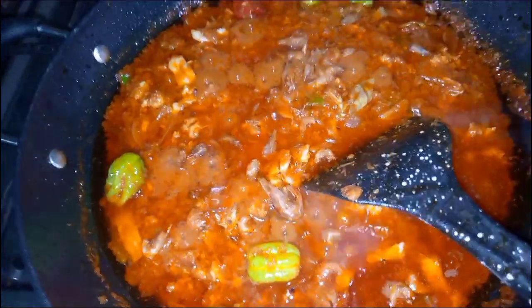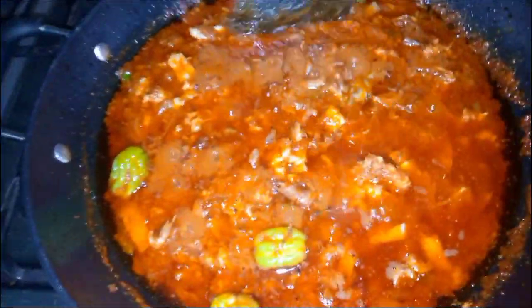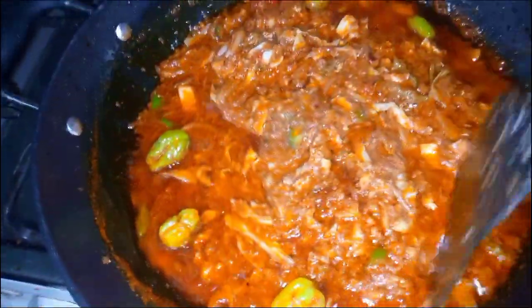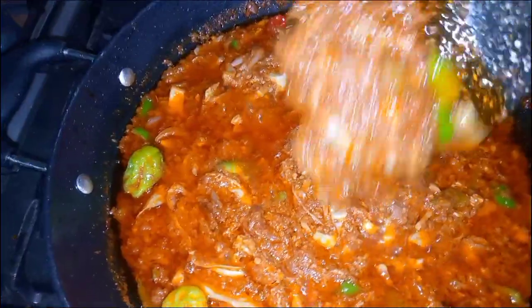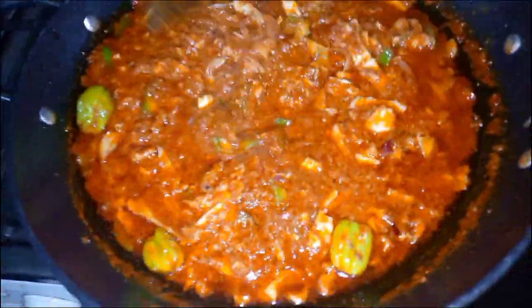If you don't have Maggi, you can add shrimp powder if you have some. I didn't blend the shrimp — I just added the fried shrimp like that. Now let it cook for about an extra three minutes and your stew is ready. You can have this with rice or a lot of other dishes. Thank you so much for watching, please subscribe — bye!